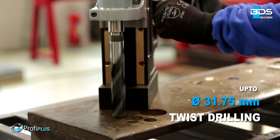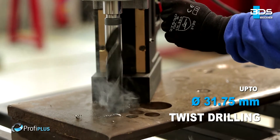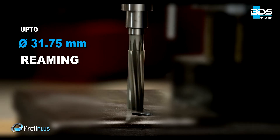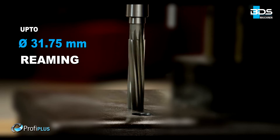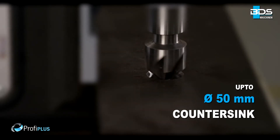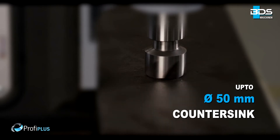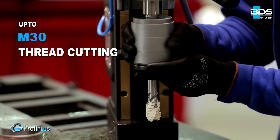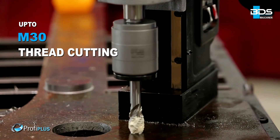Up to 31.75mm diameter drilling with twist drill bits. Up to 31.75mm diameter reaming. Up to 50mm diameter countersink. And the premium feature of the MAB825 is tapping up to M30.